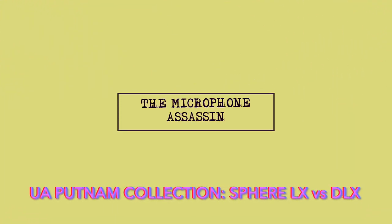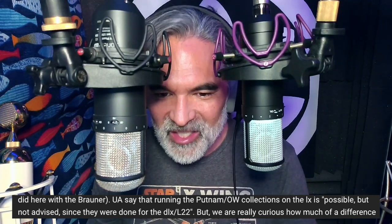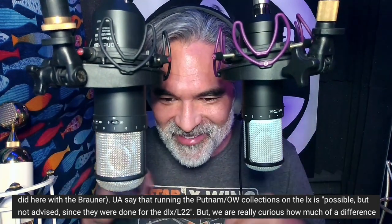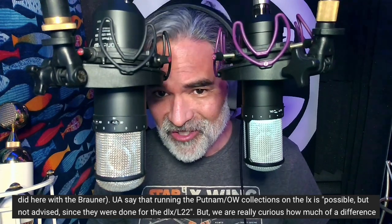From the mind of Mark Yoshimoto-Nemkoff. Right now you're listening to the Putnam 251E on the LX, and here it is on the DLX. Dave Camille left a very interesting comment — he says that UA say they're running the Putnam and Oceanway collections on the LX is possible, but not advised, since they were done for the DLX L22.